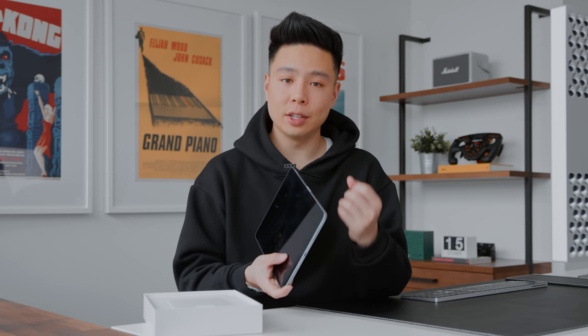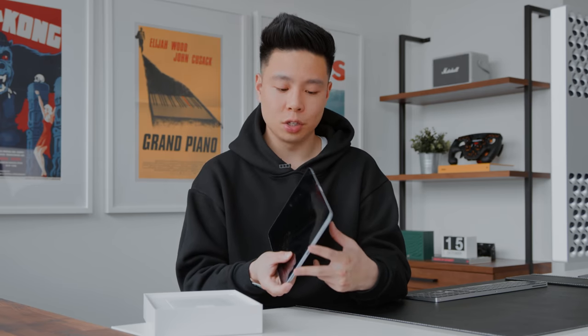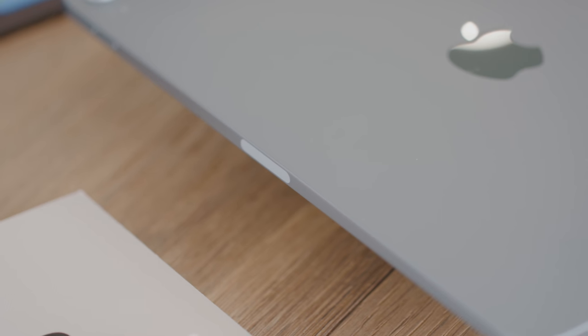One of the differences between this and the iPad Pro is that the Pro has a quad speaker setup giving you something of a surround experience. This still has a stereo audio experience, and on the side you have a spot for your Apple Pencil.